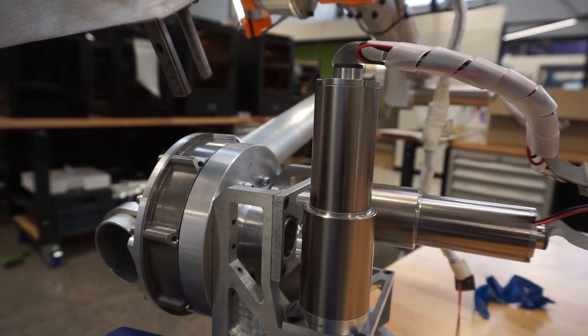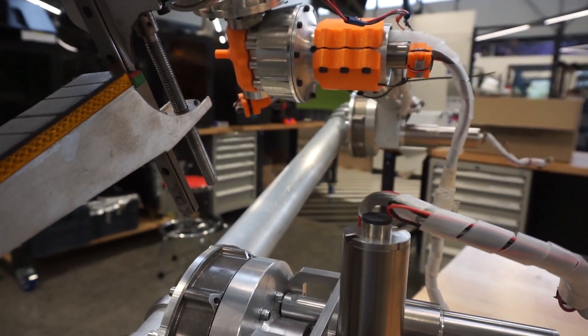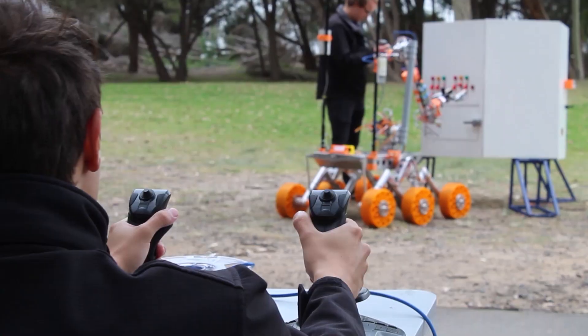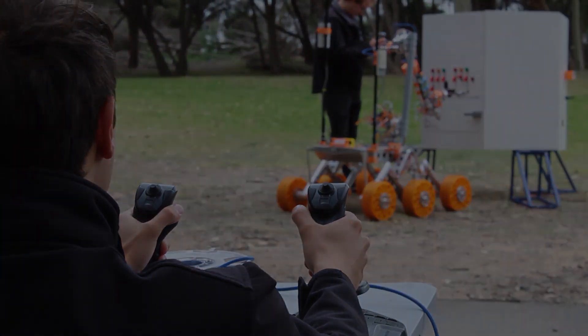Each joint includes a high-resolution quadrature encoder for velocity control and 14-bit resolvers for positional data, together allowing for intuitive control of the arm in Cartesian space using inverse kinematics.